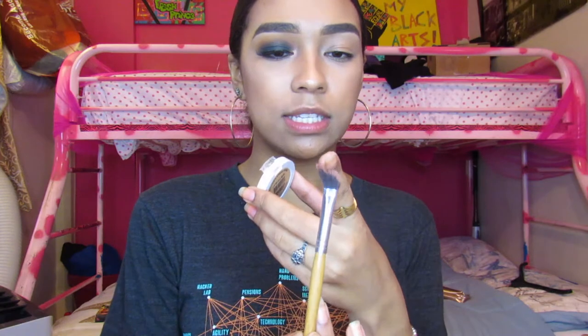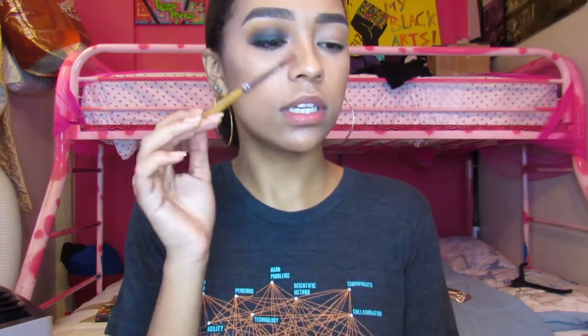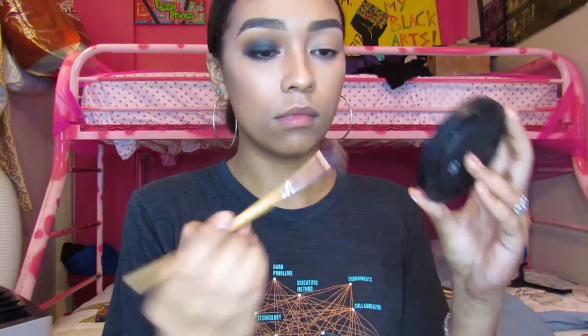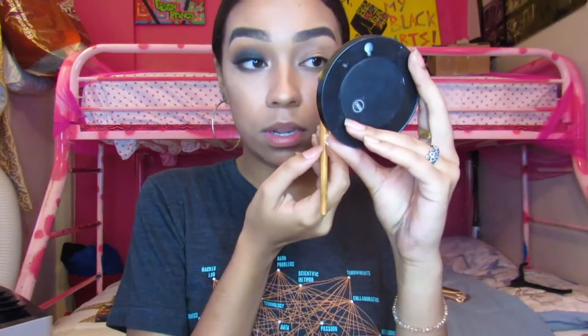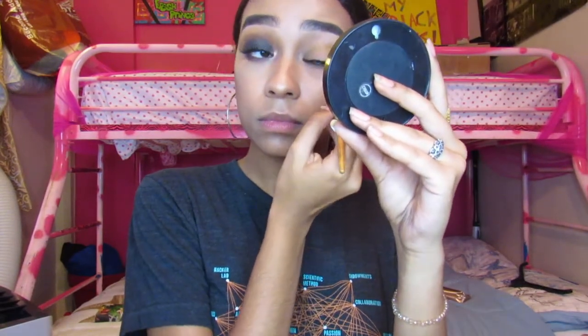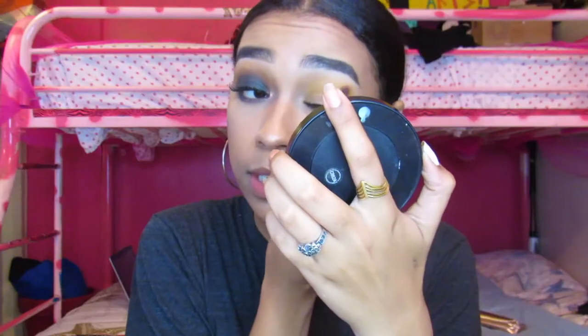To begin I will be using this yellow shade from Nature Republic — I think I've talked about this one before. I will be using this angled fluffy brush. I like it a lot because it's not that dense, so it's very fluffy and soft. I'm going to use this as my transition shade, going into my crease and a little above it because it kind of peeks through.